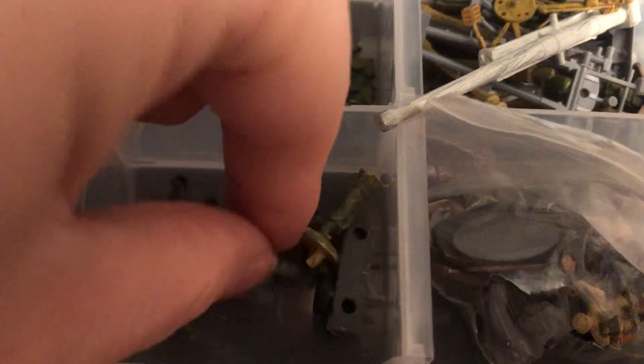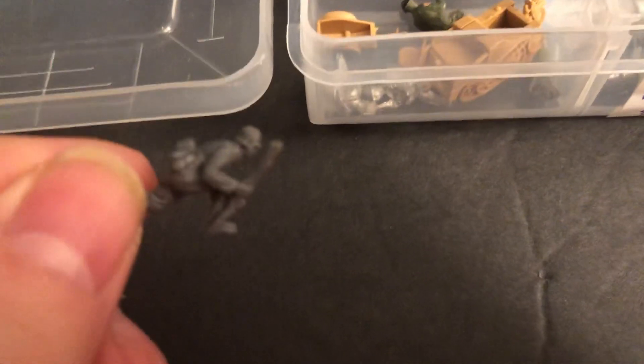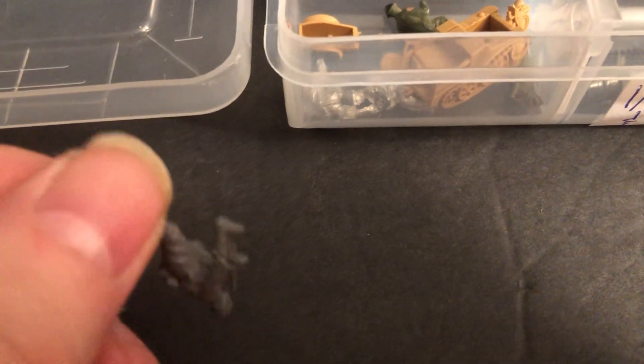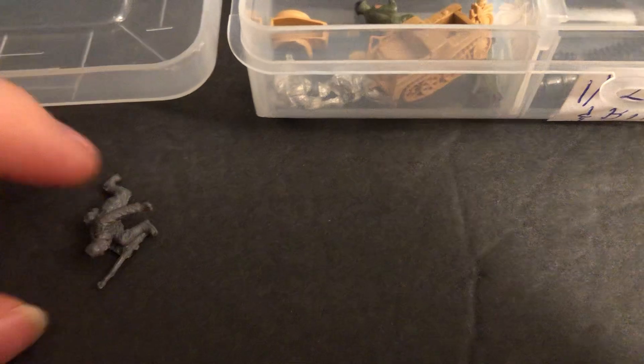Let's see what this guy is. Sometimes things get loose. There's a German soldier — look at this, he's got a lot of gear on there and he's ready to go. So he's pretty useful.